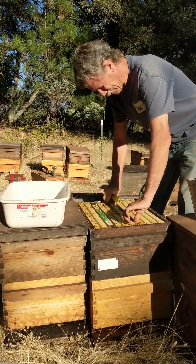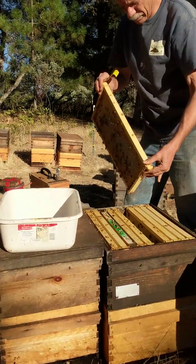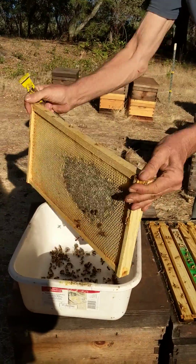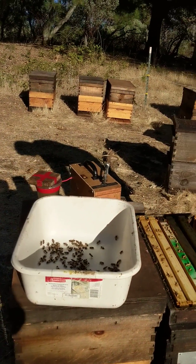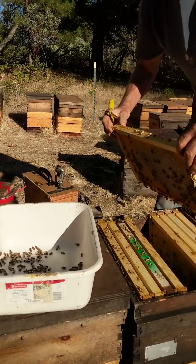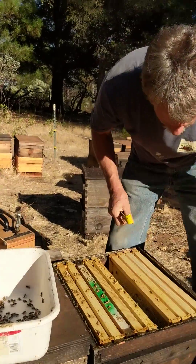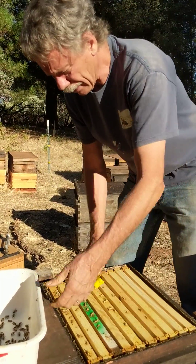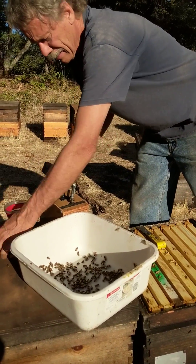Open it up. No queen. Gentle bees. Not the most productive colony — we prefer to breed from the most productive. We'll see. We compare it to the other hives in the same yard. I'll let any older bees fly off; we don't have very many here.